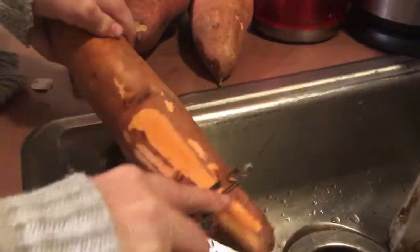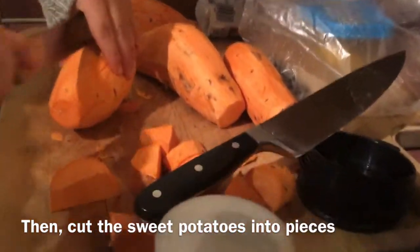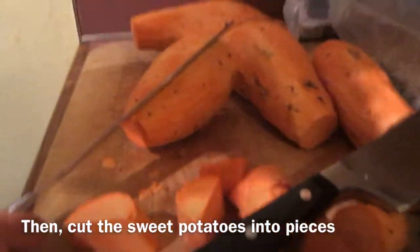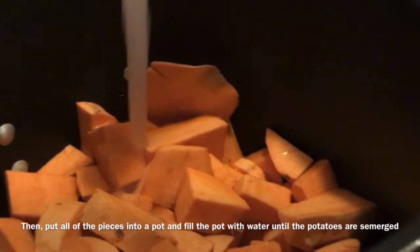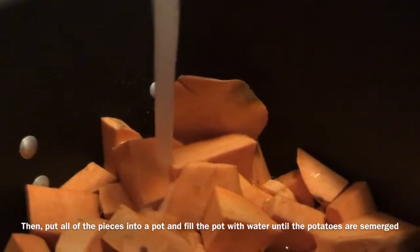First you're gonna peel four large sweet potatoes, then cut them into pieces. Hopefully your knives aren't as dull as ours. Then put all of the pieces into a pot and fill it up with water until the potatoes are submerged.